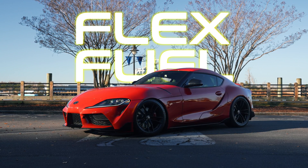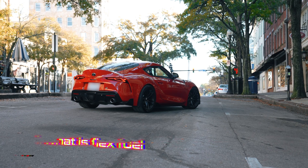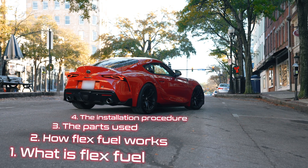Hey guys, it's Jordan with National Speed, and today we're equipping our 2020 Toyota GR Supra with FlexFuel. In this video, we'll cover what FlexFuel is, how it works, the parts we're using, and the installation procedure itself.